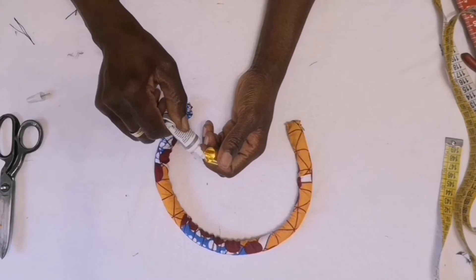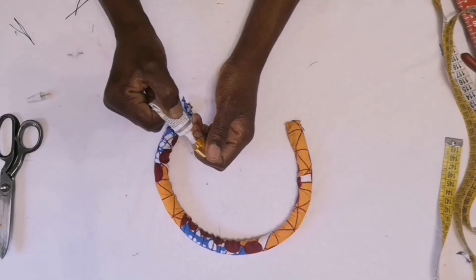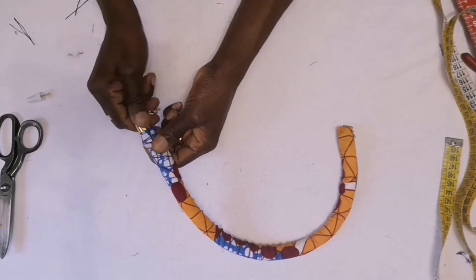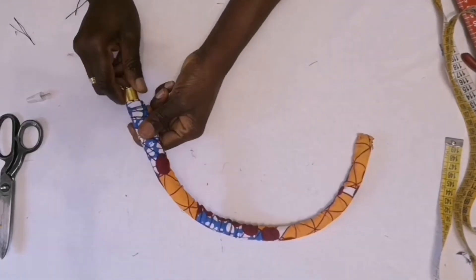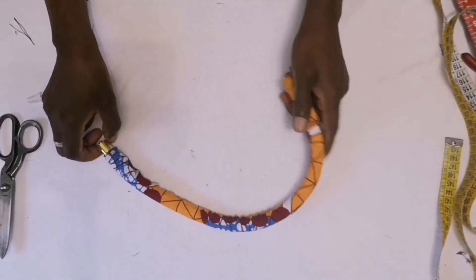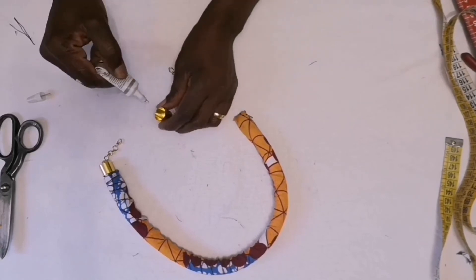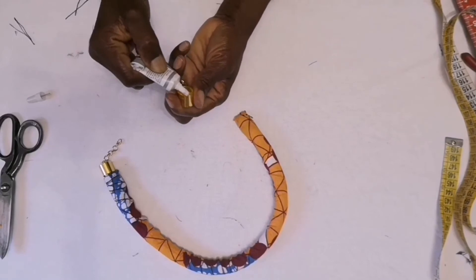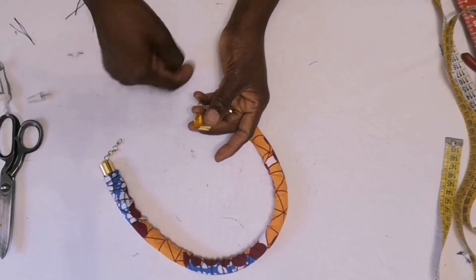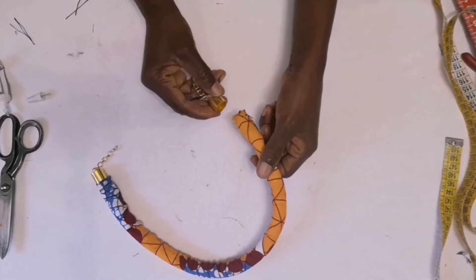Then I will put FC Stars On glue around inside — put it around inside the body of the cap, then just put it in like so.